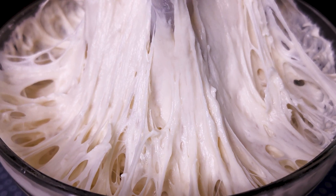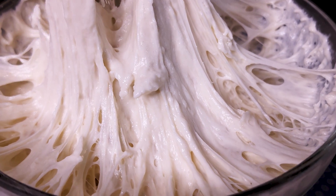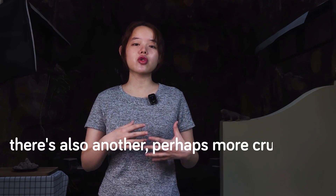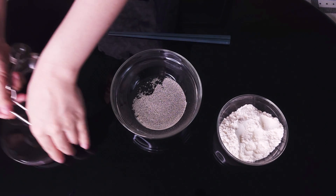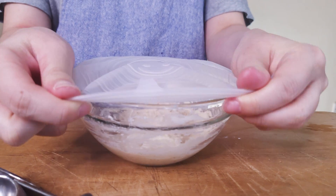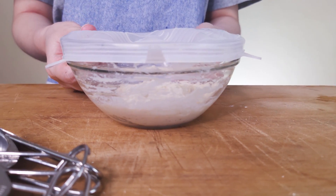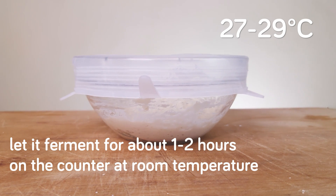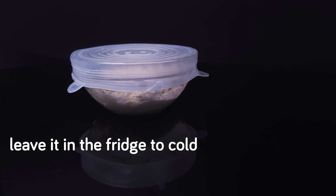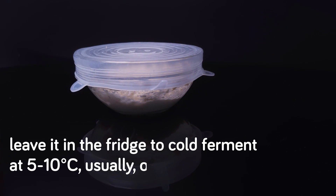When it comes to pre-ferment, scaling up the yeast is not the only thing to observe. There's also another — perhaps more crucial — aspect behind why we use poolish: that is to develop flavor. To that end, we can adjust the amount of yeast with or without adjusting the amount of flour and water. Also, to develop flavor, we do not let the poolish ferment at room temperature the entire time. After the mixing is done, we cover it, and often — but not always — with the purpose of adding more complex flavor, we let it ferment for about one to two hours on the counter at room temperature, 27 to 29 degrees Celsius, and then we leave it in the fridge to cold ferment at 5 to 10 degrees Celsius, usually overnight.